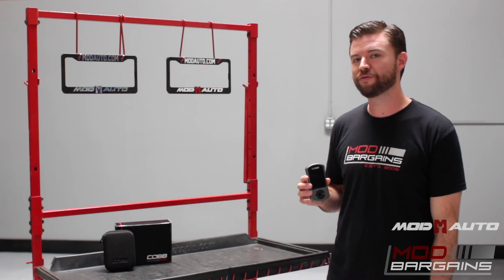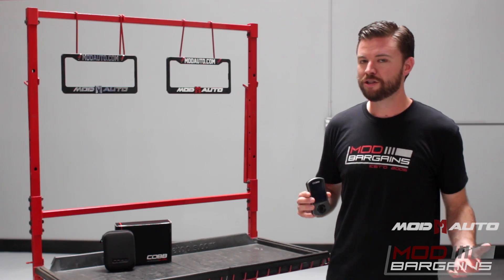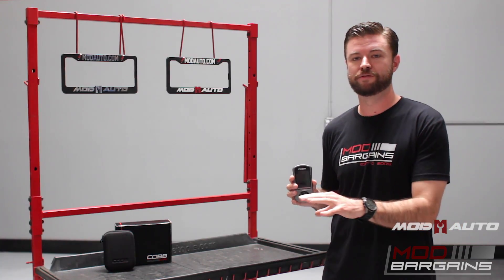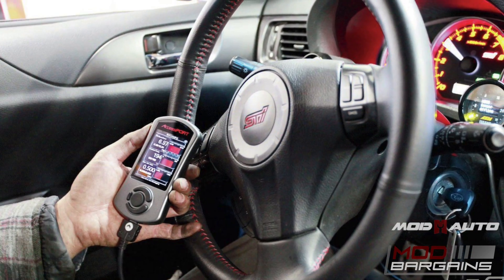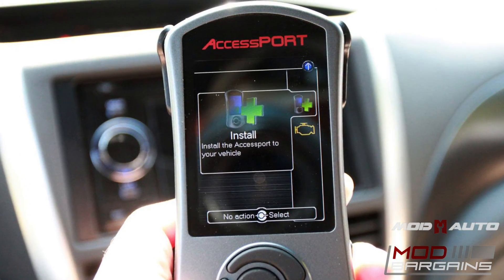Let's talk about the real reason why you're interested in this product: the power it's going to give you. The tune from your factory is usually a little bit tame or mild. Right out of the box, if you put this unit onto your car and you don't have any other performance modifications — no intake, no exhaust modifications, no intercooler, nothing like that — even on a stock vehicle, just plugging this in and running the basic map will give you a significant boost in performance.